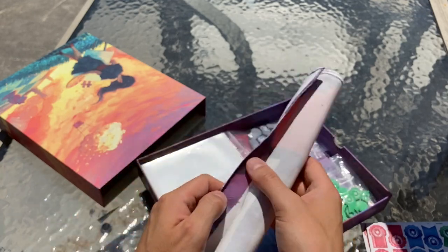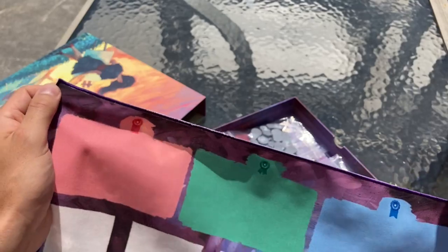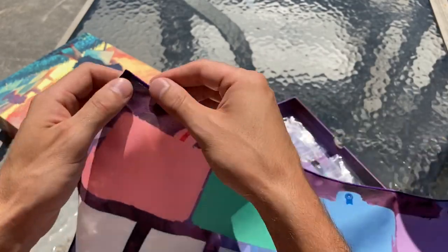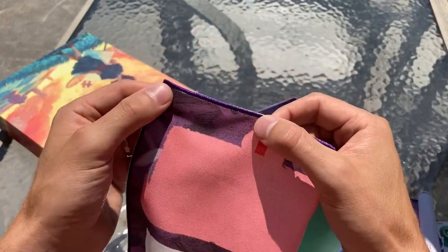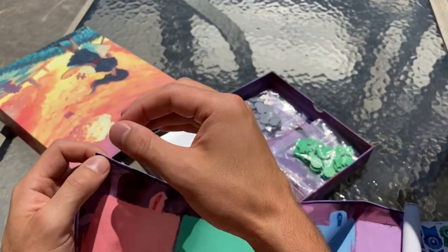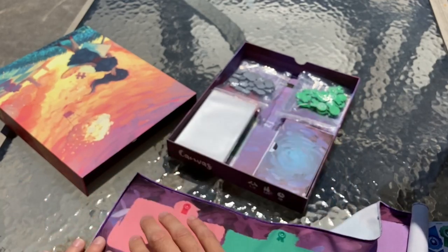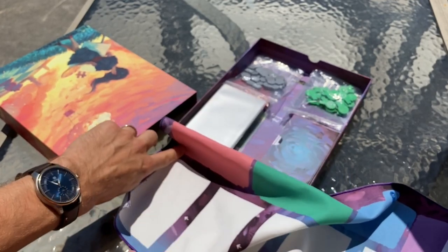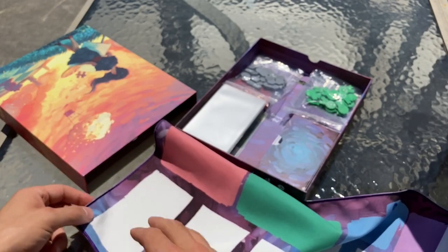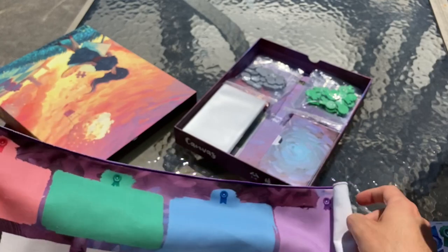We've got the rollout canvas mat, which is a slight upgrade from the one we had before. We have a new stitching on the corner of the board — it's a tighter stitch — so when you do have a card you're pulling off of it, it doesn't catch so much on the edge. It slides off really cleanly due to that tight stitching.